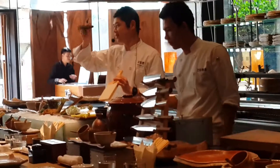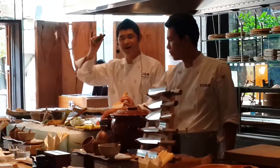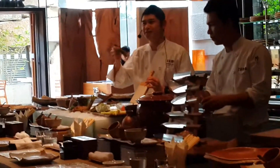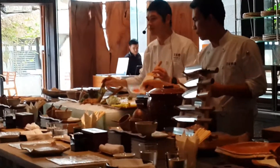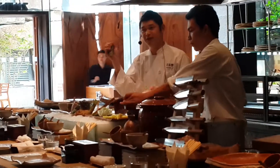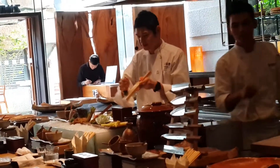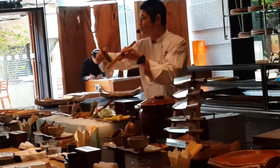Even this wasabi is also expensive — several hundred baht a piece. Yeah, it's kind of a super premium wasabi. And when we grind it, a little like this, very gently.